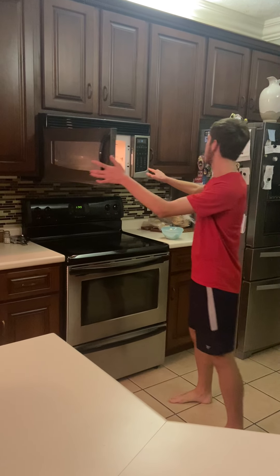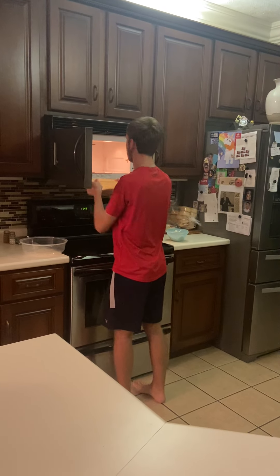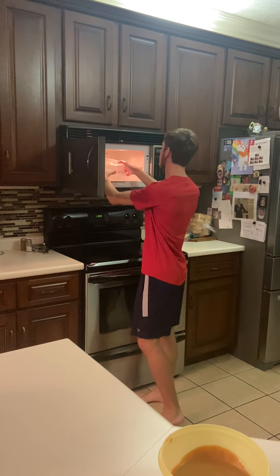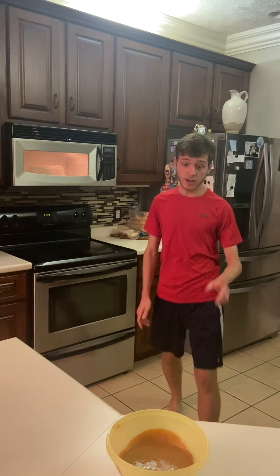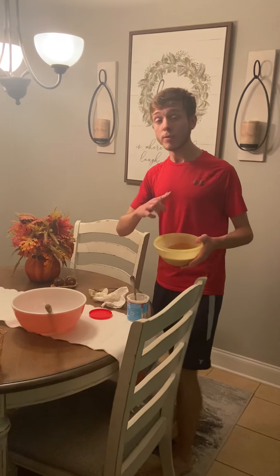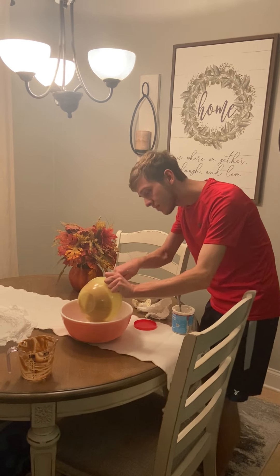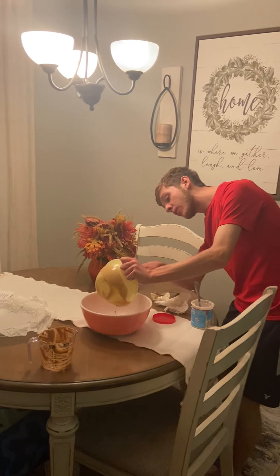There we go. Be careful with this stuff — it's very hot. Now for our frosting. I got my peanut butter right here. I'm going to pour in the peanut butter and use my spatula as a guide. Getting that extra peanut butter out. Make sure to use your spatula to scrape out any extra peanut butter at the bottom.